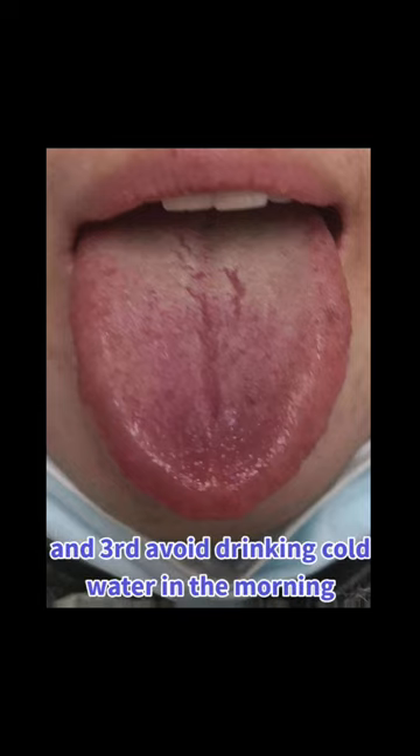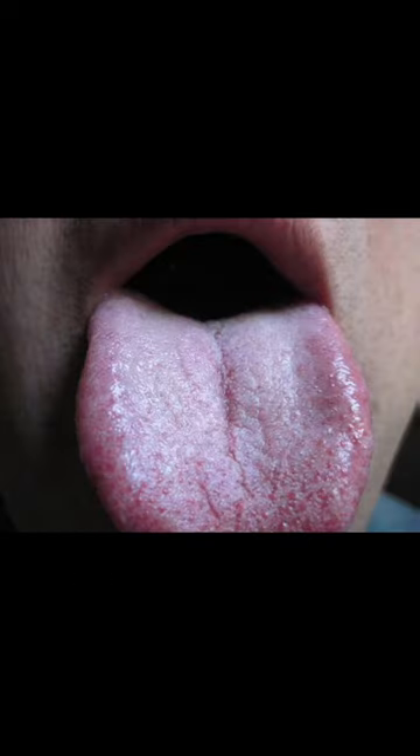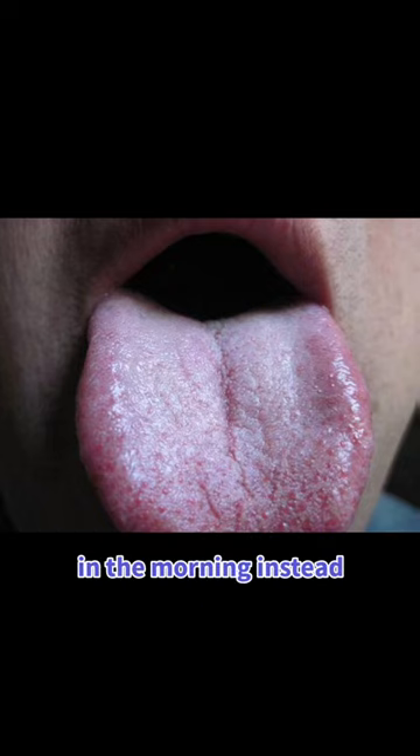And third, avoid drinking cold water in the morning as the first drink of the day. It is important to drink warm water in the morning instead.